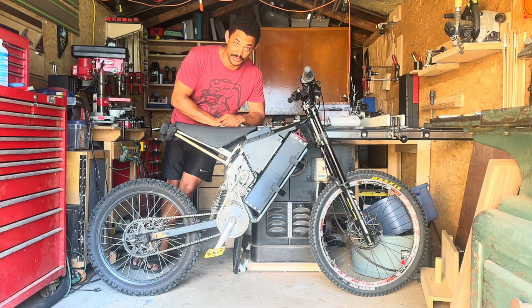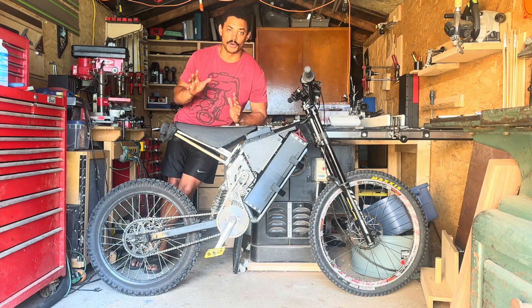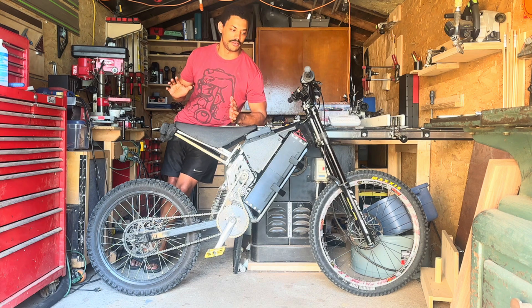Hey, welcome back to another episode of Joy Red Labs. For those of you who are new, we're working on a build series about this mid-drive stealth bomber enduro e-bike. We've come along quite some ways, starting from the bare frame.